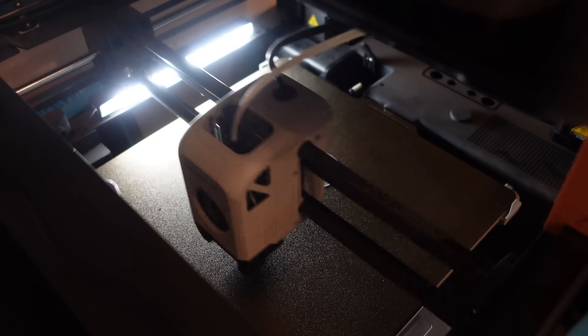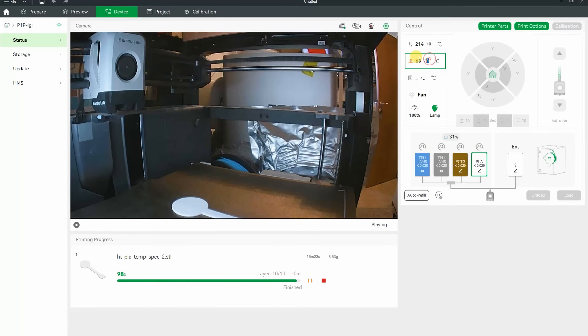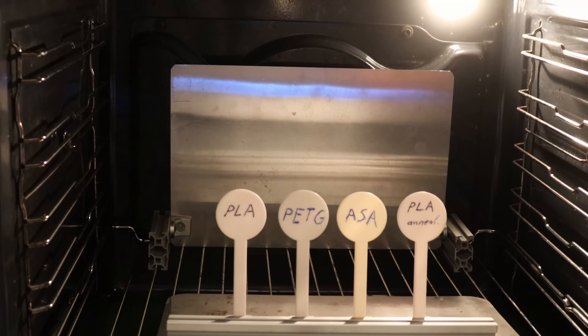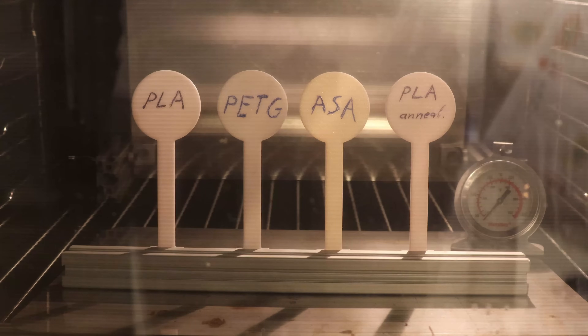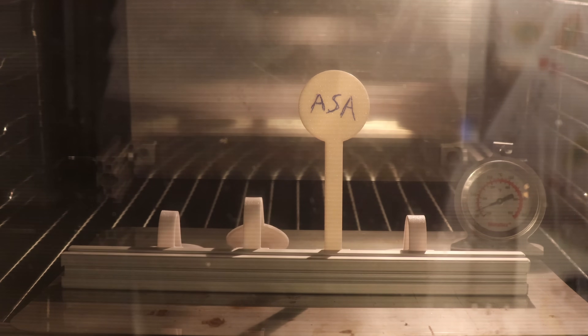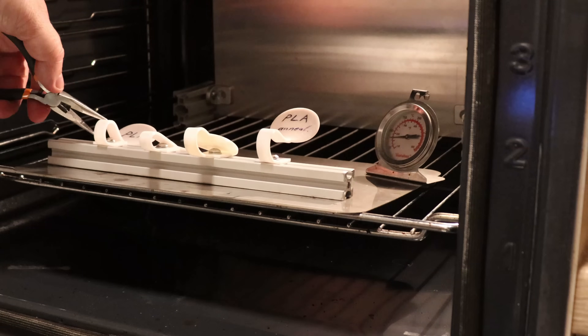Just for fun, one more temperature test. I have two PLA objects and one will be lightly annealed — when printing is finished I set the bed temperature to 90°C and immediately when it reaches that temperature I turn off the heating. This works only with thinner objects. They are fixed to an aluminum extrusion and placed in the oven with a small tilt to the back. From my surprise, both PLA objects fell down, even the annealed version. Then PETG and ASA followed. This simple annealing method doesn't seem to work with every PLA.